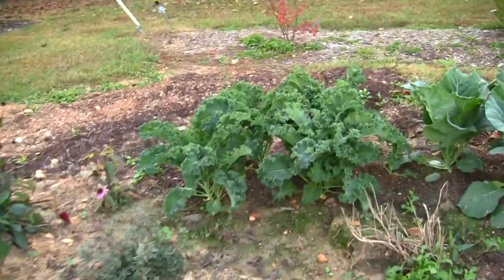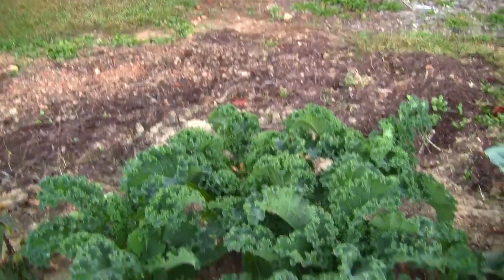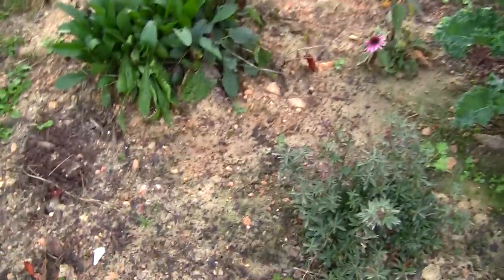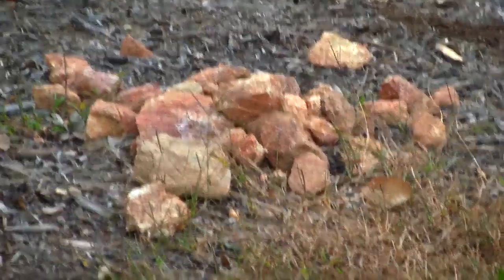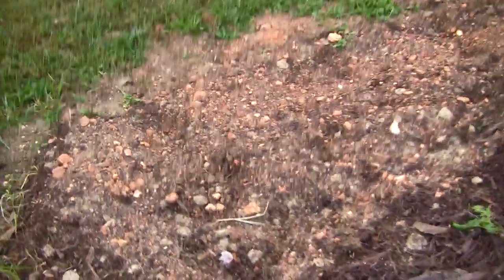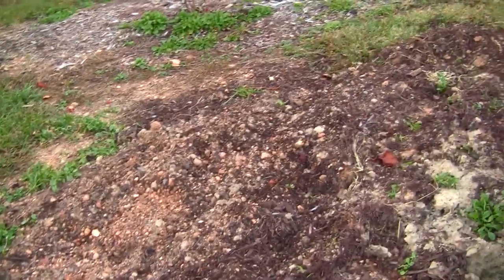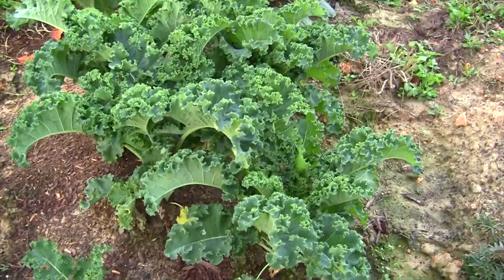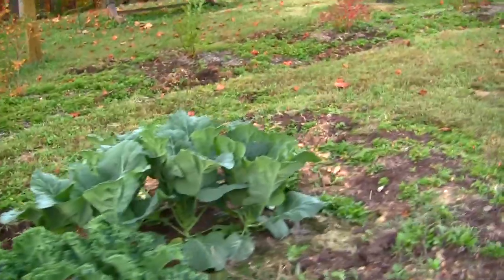Over here is the kale we put in the ground. This is just really poor soil up here on the mountain — it's very rocky. I've taken little piles of rocks out of the ground. This is where we grew the sweet potatoes this year. I just mixed two or three bags of Miracle-Gro garden soil in there. You can see a lot of Miracle-Gro mixed into that bit of ground, and that kale is coming up really nice and hardy. We've got the collards back there behind it.